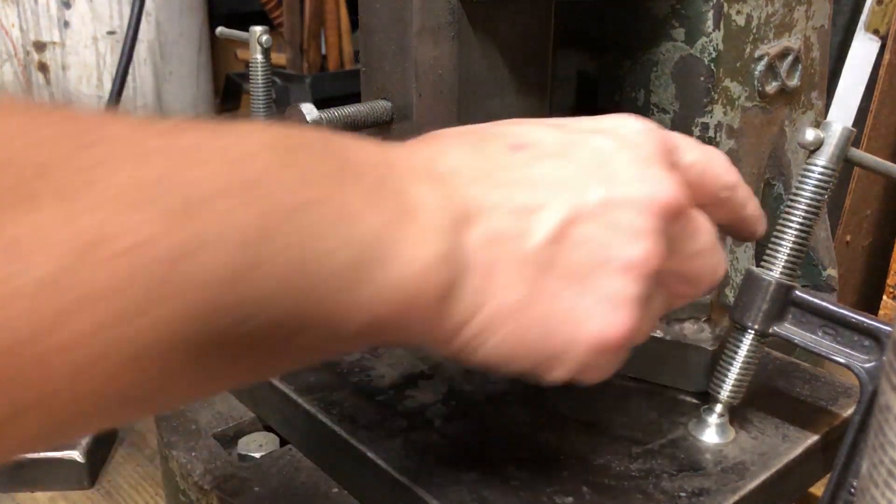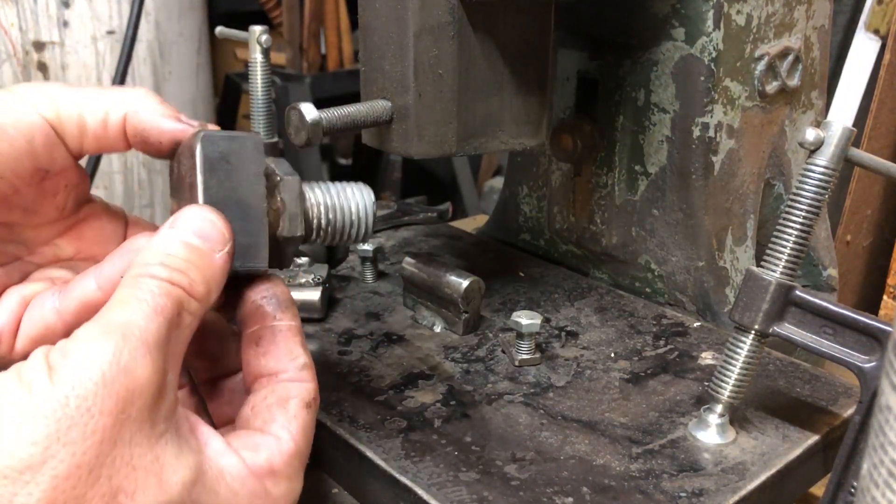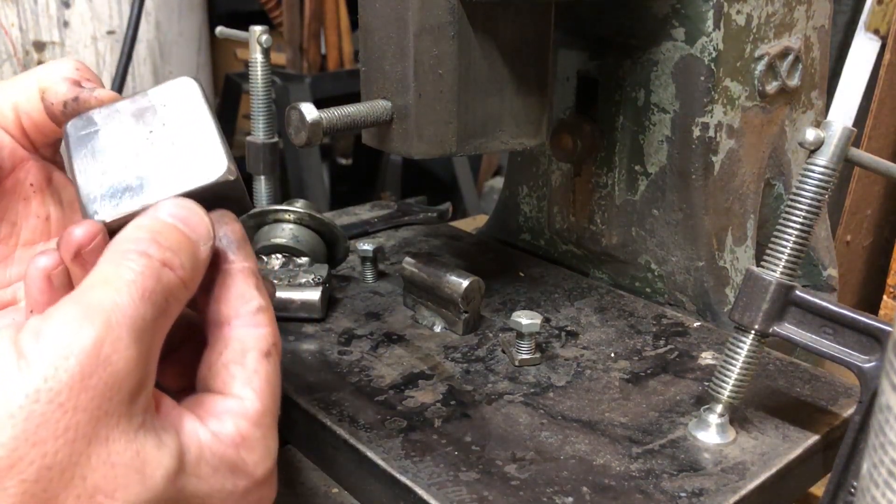Anyway, that's just simple fly press tooling and how I make it. Hope that helped.